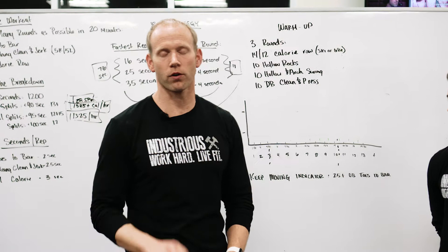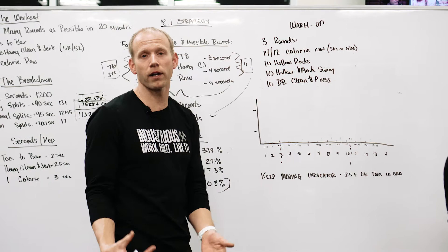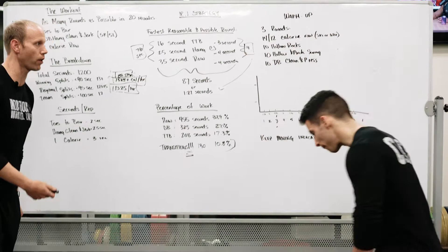For the toes-to-bar warm-up: 10 hollow rocks and 10 hollow-to-arch swings. We're not recommending doing a bunch of toes-to-bar to warm up — just set the foundational movement patterns. Then 10 dumbbell clean and press. The hollow rock is done on your back, hands above your head: quads tight, toes pointed away from the body, shoulders up, balancing on your low-back muscle — and rock for 10 reps.